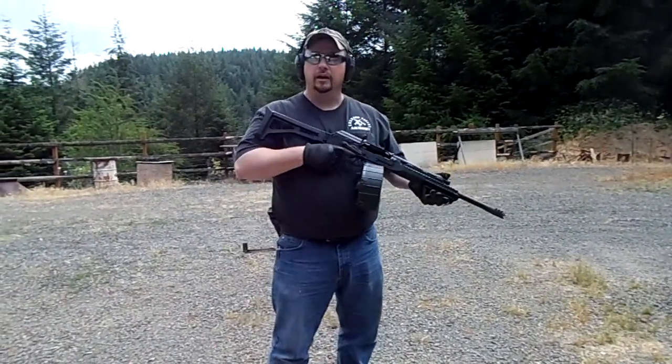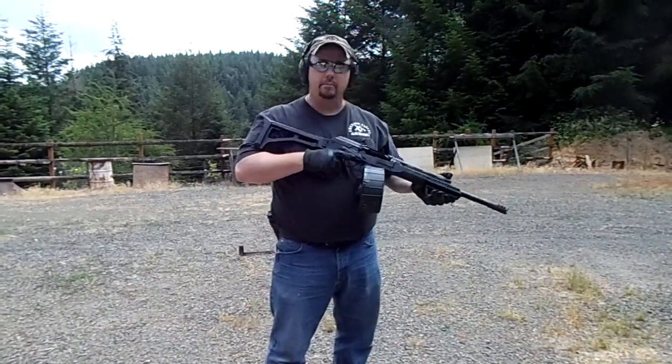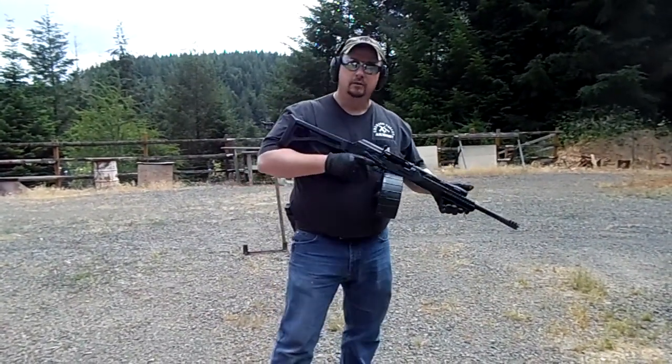I haven't given it a workout in a while, so I thought I'd come out and do a little drill with a 20-round drum, see how it runs. We're going to be running some Remington double-ought buck out of it. I haven't messed with the gun much lately, so it'd be kind of fun just to get it out and give it a workout. We'll see how it goes.